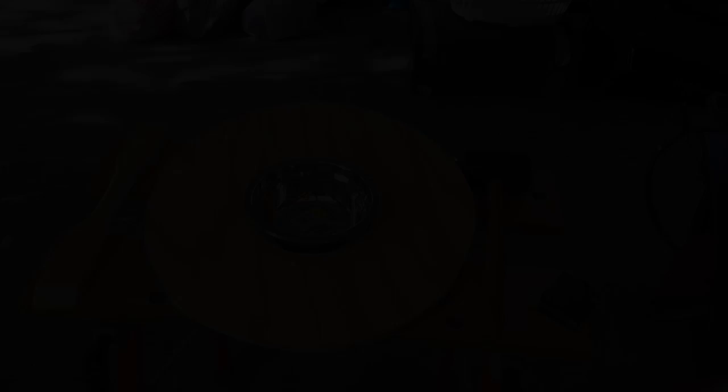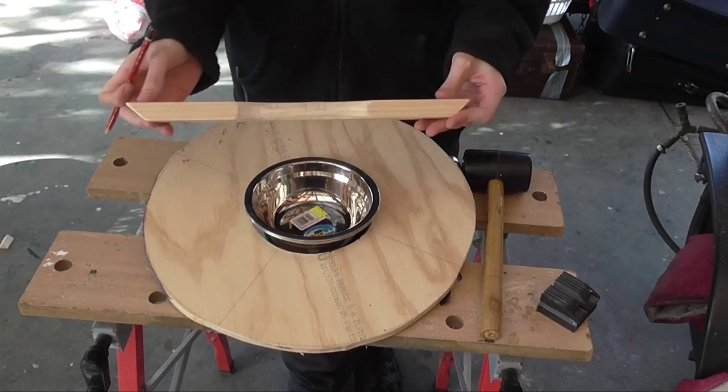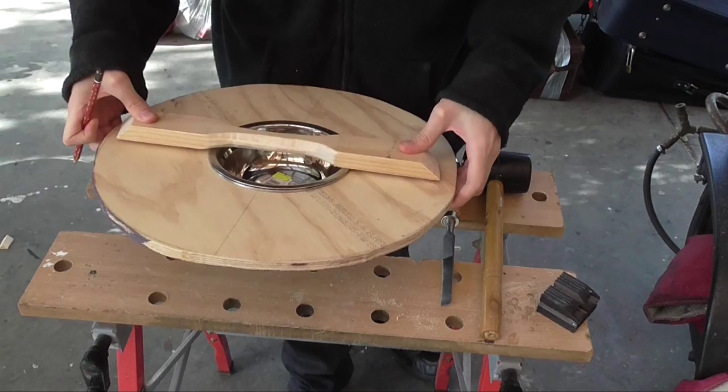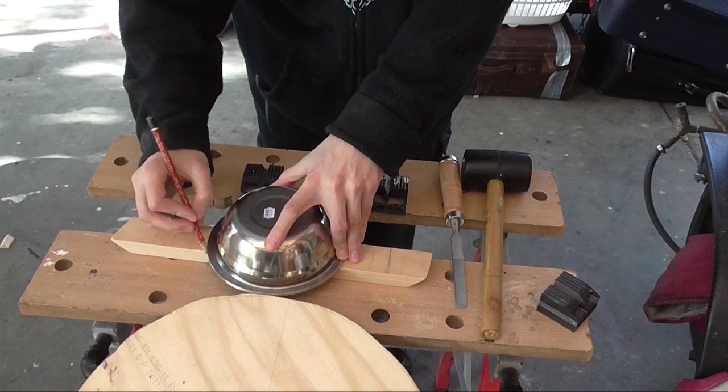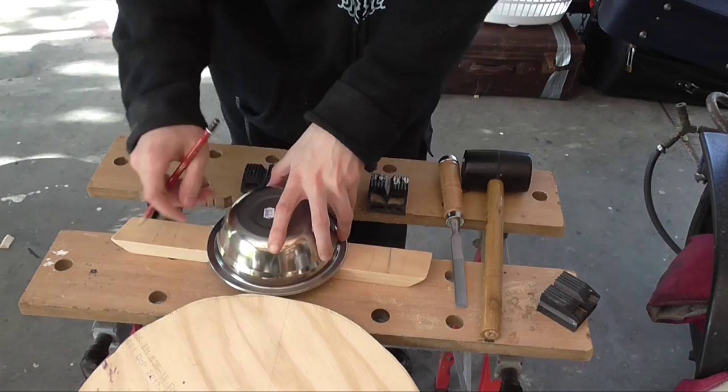Once you have shaped your handle, it's important to add grooves to the handle such that the lip of the bowl will not interfere with the handle sitting flat against the shield's face. Line your handle up against your shield's face and carefully mark where the boss meets the handle and where the grooves need to be cut. When marking the grooves, ensure that there is enough space for both the inside and the outside edge of the bowl's lip, and take note of how deep this cut will need to be for the bowl to fit snugly.